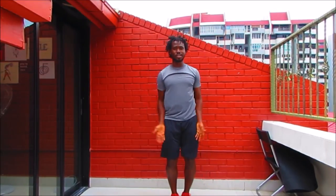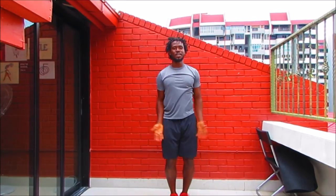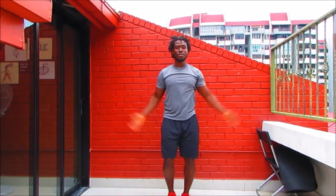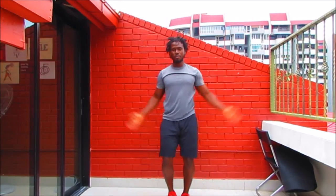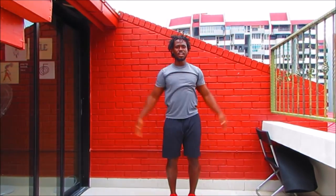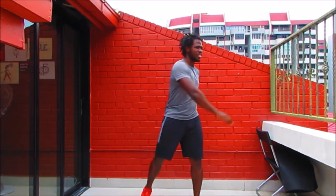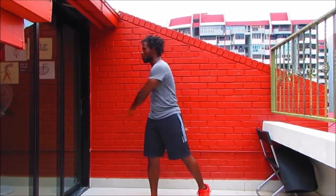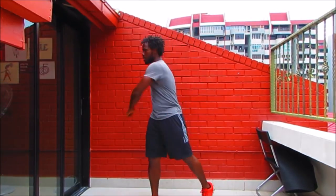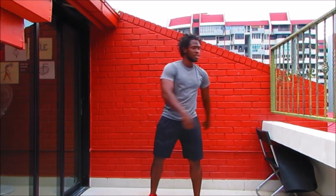This is the very same warm-up we're using in the 30-day jumpstart — the only thing is we took the impact out of it. All modified moves so that you too can take part. Coming into twists — strong stance, relax those shoulders down, warming up the spine, twisting left to right. Remember to pivot on either foot as you twist to the side, and breathe.